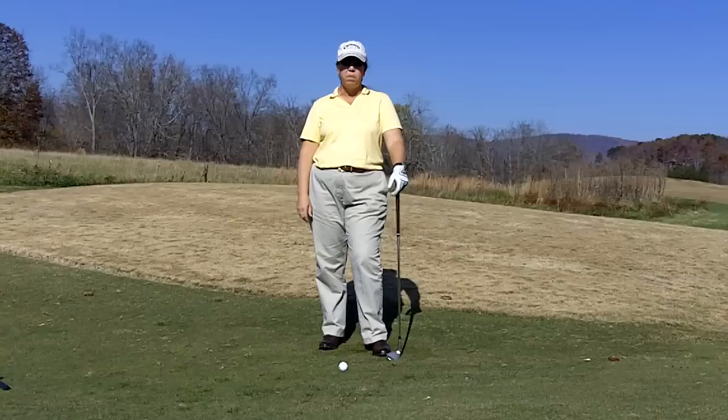The pitch shot is a shot you use anytime you're around the edge of the green, you have a little elevation and you want to go up and over to the pin.